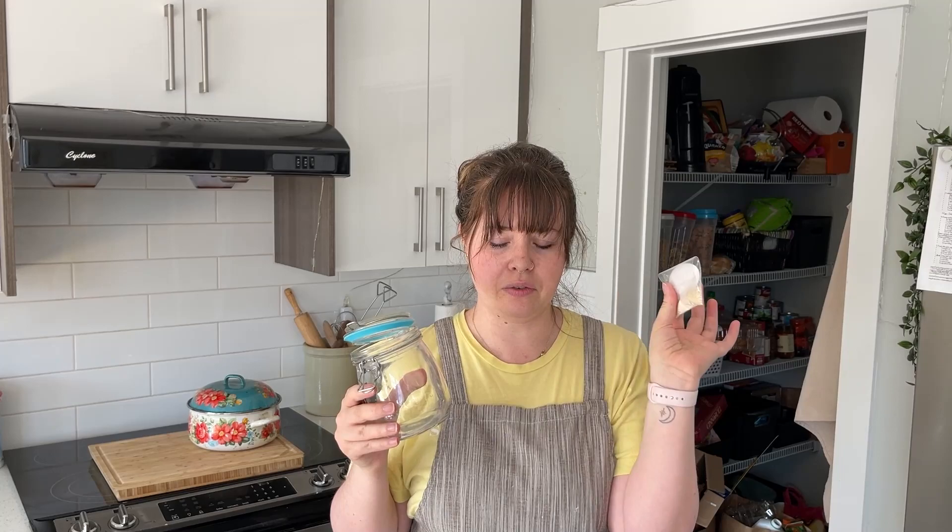Let me explain the difference between starting a starter from scratch versus buying a dehydrated starter. When you do your own starter from a plain jar with flour and water, think of it as a baby starter — it's young and hasn't had years to mature and get all that good bacteria. Whereas if you buy somebody's dehydrated starter, that's the dehydrated version of their years-old starter. Once you rehydrate it, that starter is as old as that person's starter was. Both work great — the mature one might just make slightly better bread, but don't worry about it.